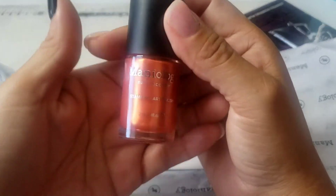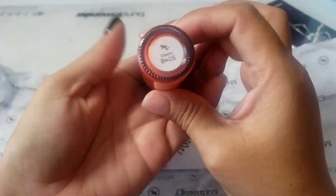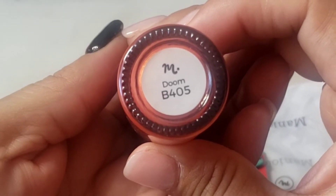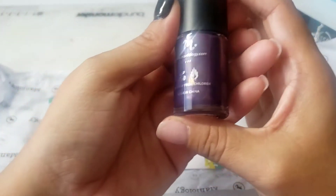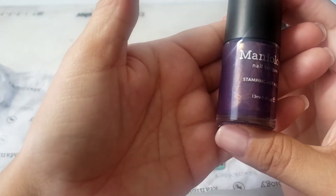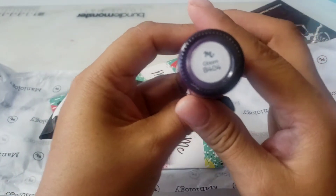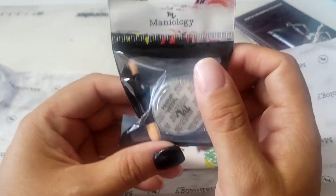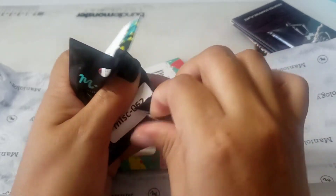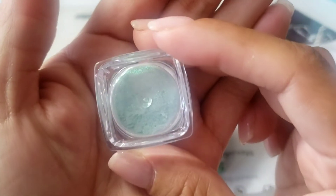Here's everything you get. Here is the orange — it's a pretty orange. Here's the purple; it looks like it has gold in it with purple. It also comes with some powder that's pretty — I don't have anything like that.